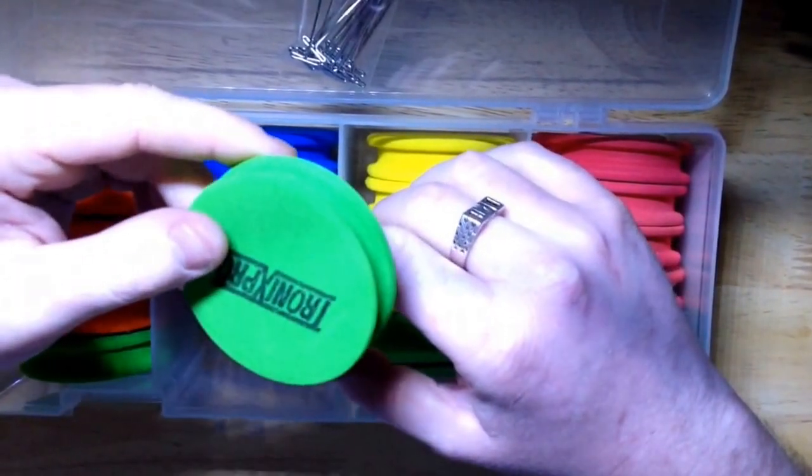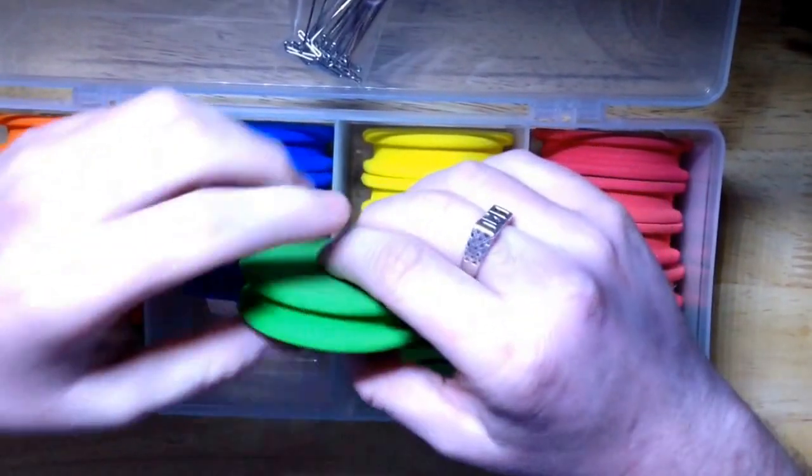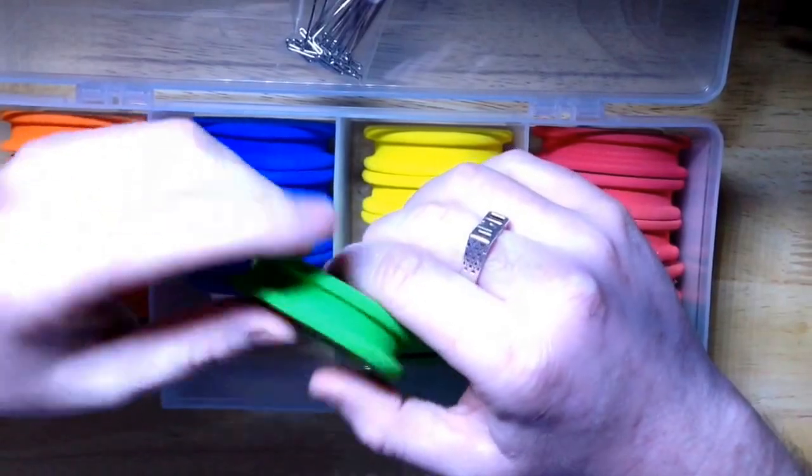It saves having to tangle up your traces and pulling them out of your trace wallet. Simple, effective, and in my eyes this is just brilliant.